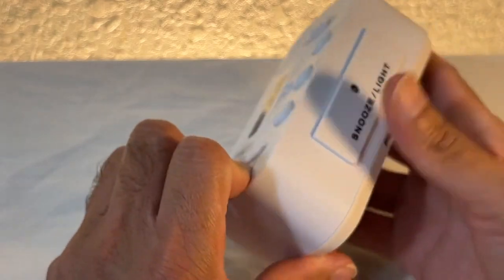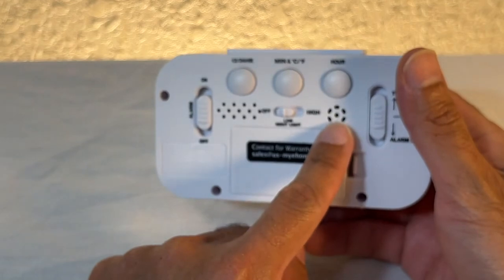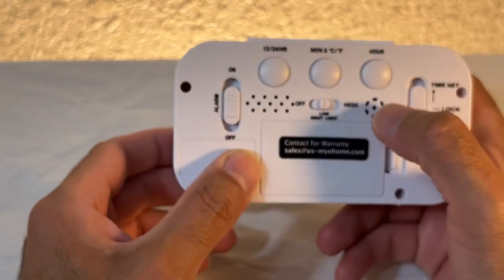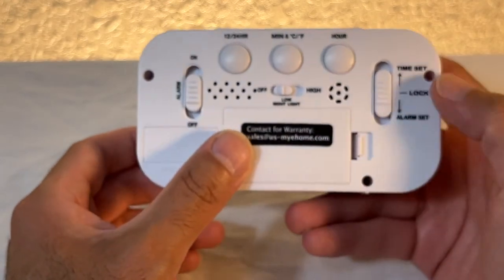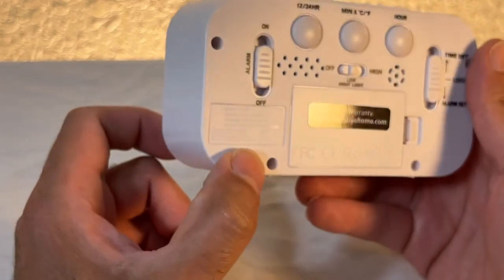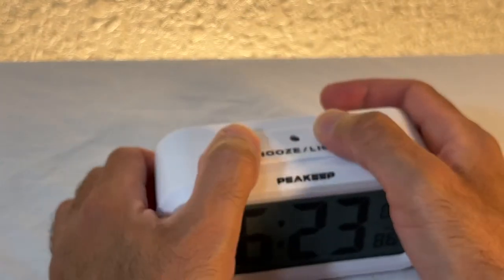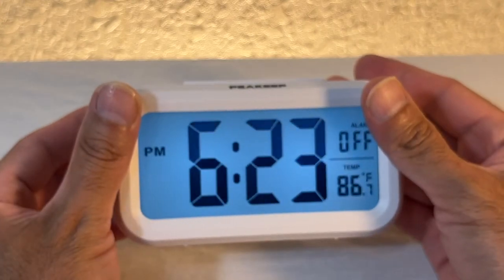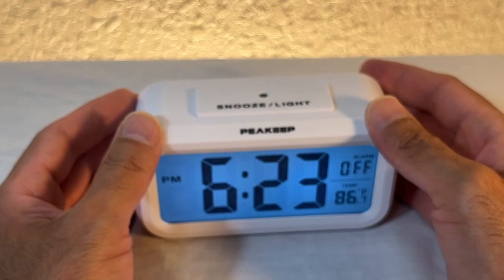The only complaint I have is that the beep is kind of loud. You can always put a sticker over it to block it if it's too loud. I wish it had a volume control but it does not. Overall it's a very good clock. Thank you for watching — subscribe and thumbs up!